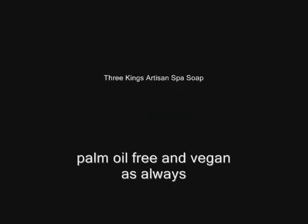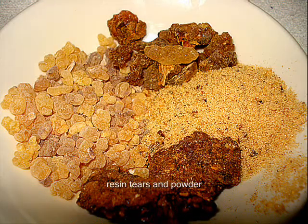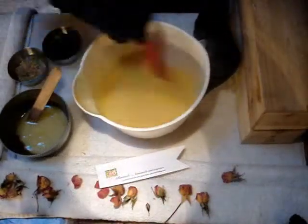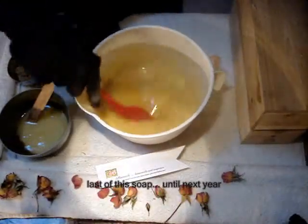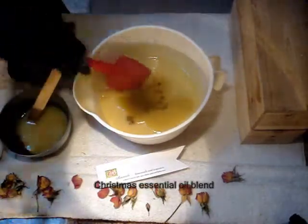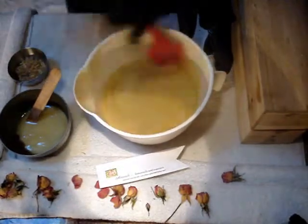Tis the season, Anoushians, for Three Kings Artisan Soap. Here is some beautiful resin. Do you know which ones they are? As we mix this last-minute batch of Christmas season soap with beautiful essential oils, you can think about which ones they are.